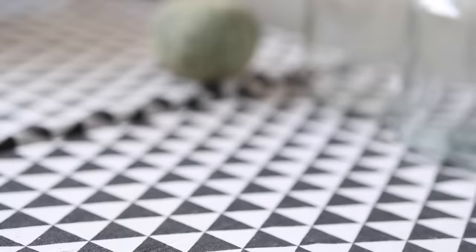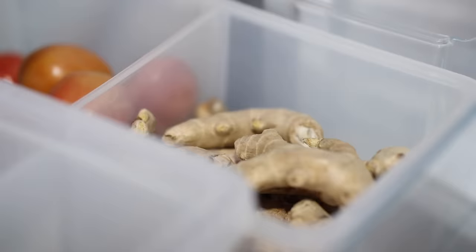For ginger, I wash it well and dry it in the sun for a day or two, then store it in the fridge — that way I can just grab it and smash it right away for our daily morning and evening tea. I also make homemade ginger garlic paste and store it in the freezer, which I'll be showing you in an upcoming meal prep video soon.